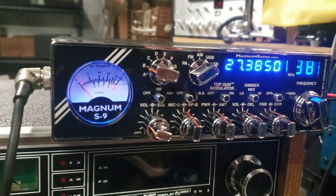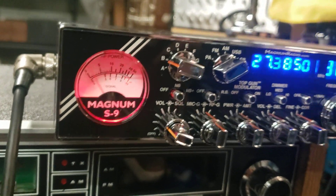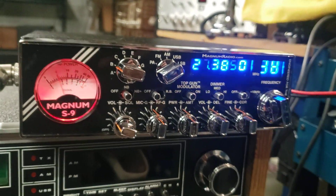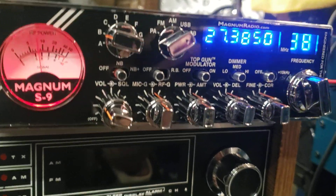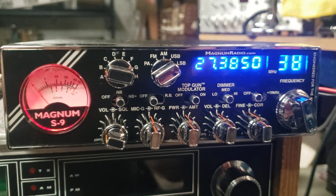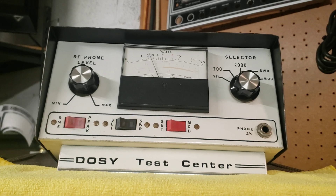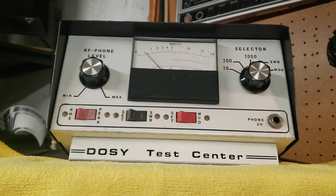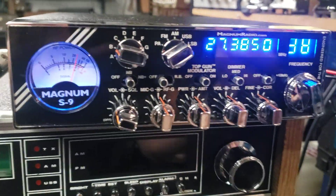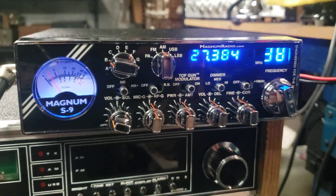Look at the meter — it goes red when you key up. I have talkback on, it's still coming through the speaker a little of course. I can turn that off. One, two — on a 200 watt dozy. Yeah, 200 watt dozy. And then we'll go to AM.